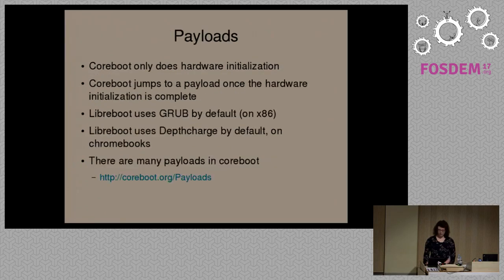Moving on to payloads — CoreBoot provides hardware initialization only and then jumps to a payload. The payload is typically provided by another project not run by the CoreBoot project. On x86, we use the GRUB bootloader for booting your operating system. On Chromebooks, we use the DepthCharge bootloader. There are some Chromebooks supported in Libreboot which don't use Intel processors.